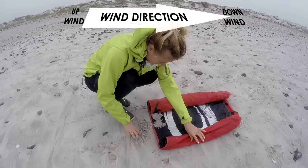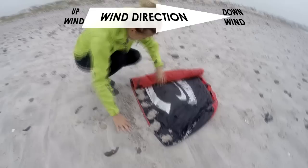Unroll your kite, tucking the upwind side into the ground. Once your kite is secured, check the bridles are not tangled.